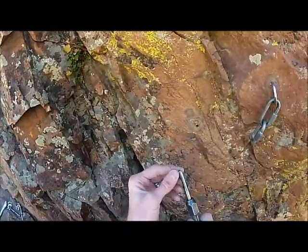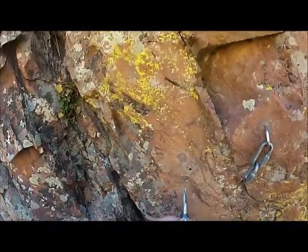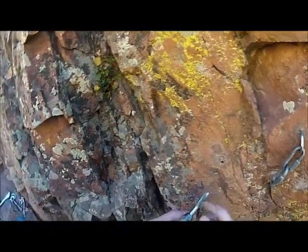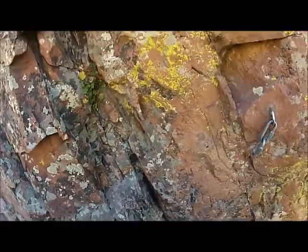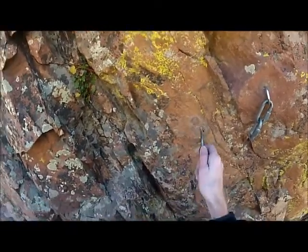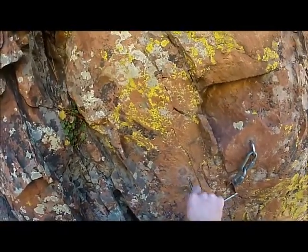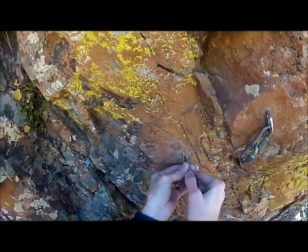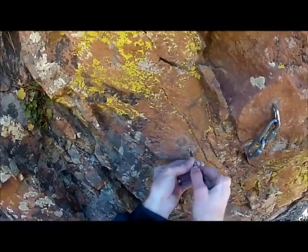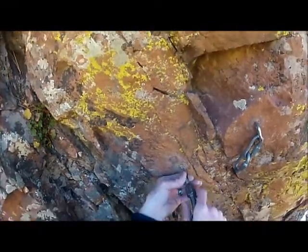I'm going to take this — a spiral 3/8 tap, it's the same thread pattern as a five-piece bolt at the half-inch level. But this is a 3/8 bolt and I'm tapping it so that I can cut threads on the inside of the sleeve — you can see them cutting like that.